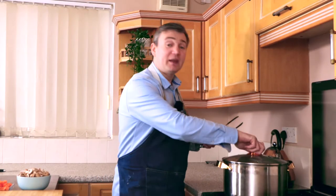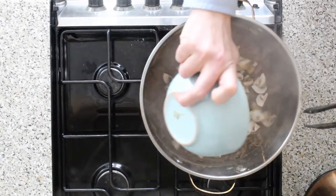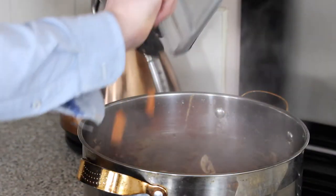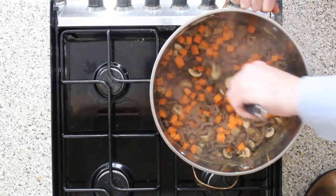Now that we've been cooking our beef for about an hour, it should look something like this. Take your mushrooms and add them in. Once your mushrooms are in, take your carrots and put those in as well. Put the lid back on — there's a lot of moisture in the mushrooms. We're going to let the water sweat out of the mushrooms and the carrots for about 10 minutes.